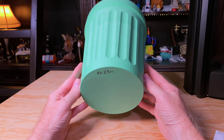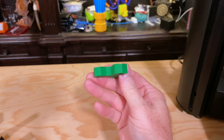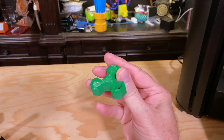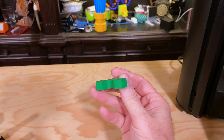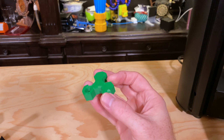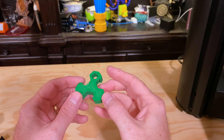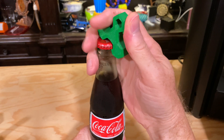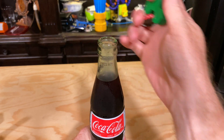I switched over to some PETG — Jesse PETG in the tree green color — and printed GreenGate 3D's bottle opener in 20 minutes. This was sliced with 6 walls and 50% infill for super strength. Unlike a lot of bottle opener prints, this one doesn't require a coin or other bit of metal. It's more than up to the task of removing the lid from a bottle of Coke. This is also the only non-free model in this video, but it's just 99 cents — probably one of the best dollars I ever spent on a model.